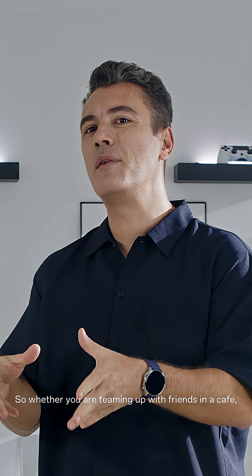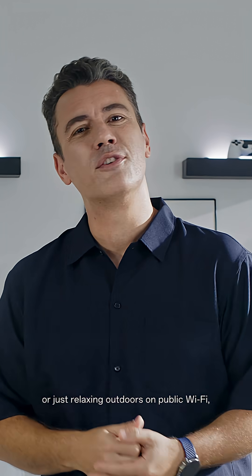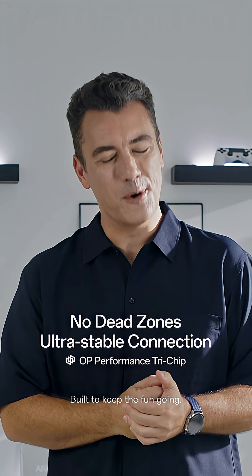So whether you are teaming up with friends in a cafe, riding solo in your bedroom, or just relaxing outdoors on public Wi-Fi, enjoy the overpowered OnePlus Wi-Fi performance. Built to keep the fun going.